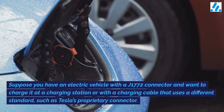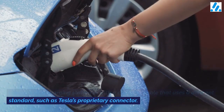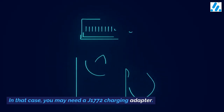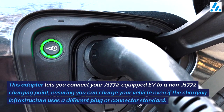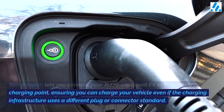Suppose you have an electric vehicle with a J1772 connector and want to charge it at a charging station or with a charging cable that uses a different standard, such as Tesla's proprietary connector. In that case, you may need a J1772 charging adapter. This adapter lets you connect your J1772-equipped EV to a non-J1772 charging point.